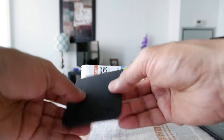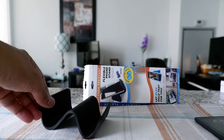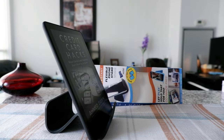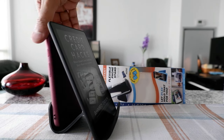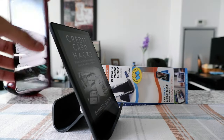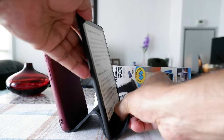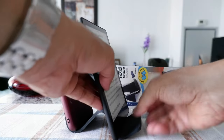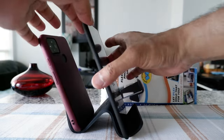If you bend it again, you can actually use it as a dual display. You can leave one phone or tablet on one side and another phone or tablet on the other side. You have to get the right angle — my angle isn't quite right here, but you get the idea of how it works.